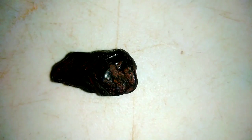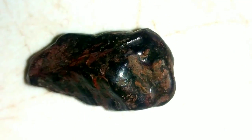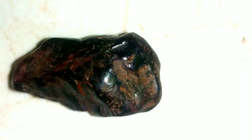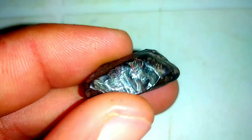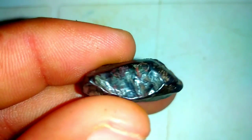2. UV Light Test. Utilizing ultraviolet (UV) light can provide valuable insights into the authenticity of a black diamond. Genuine black diamonds often exhibit fluorescence, emitting a subtle glow when exposed to UV light. This distinctive reaction helps gemologists distinguish between natural black diamonds and treated stones.